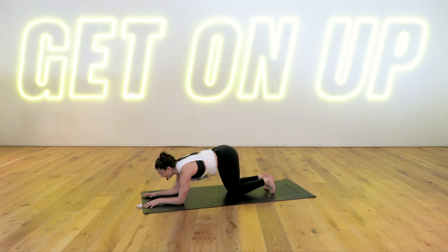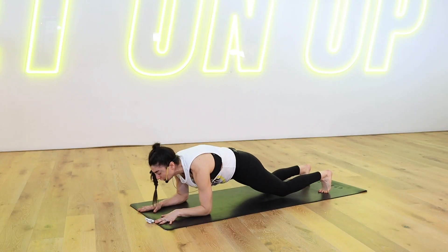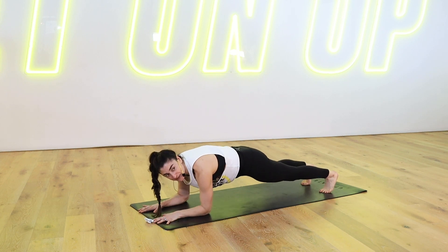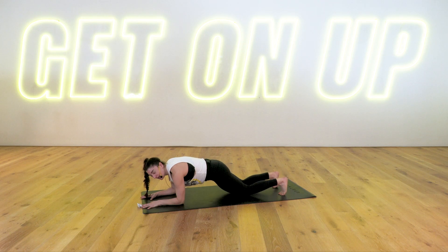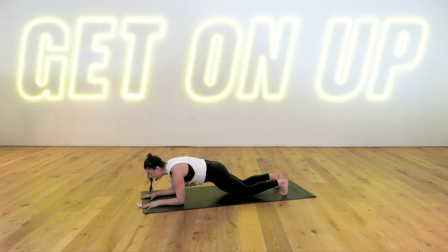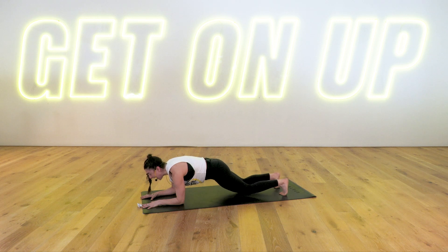Come down to forearm plank. Elbows under your shoulders, separate your hands, palms down, and hold your forearm plank. Modification: lower the knees down. Challenge: you have double knee dips — both knees tap the mat gently, extend your legs long. Both knees tap the mat gently, extend your legs long. If your knees are already on the mat, just lift one knee off at a time. Feel that contraction through your lower abdominals. Everything is tight, pull it in, wrapping those ribs around. Keep breathing — abs are fired up. Little tap and extend. One more, tap and extend. Time.